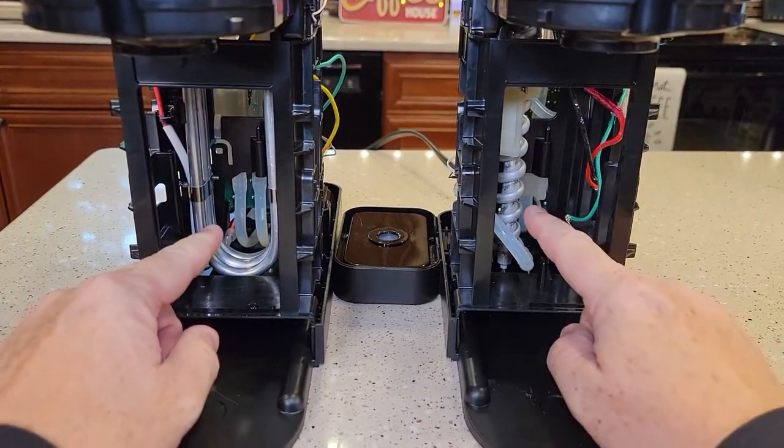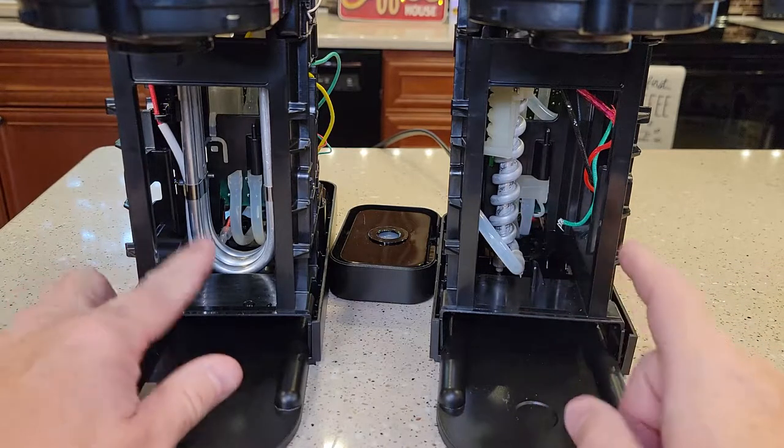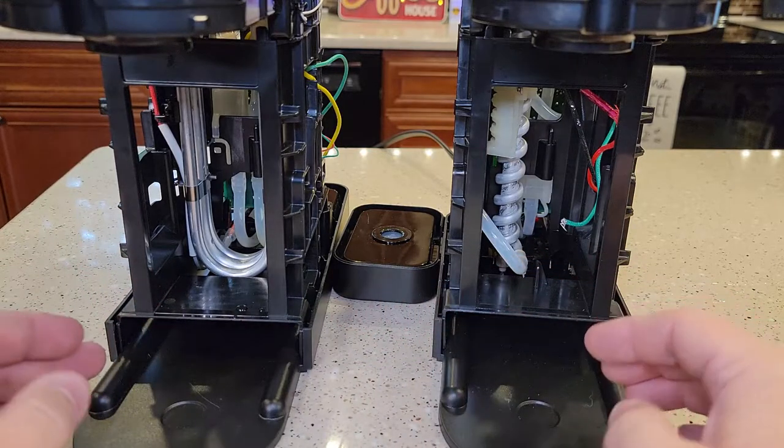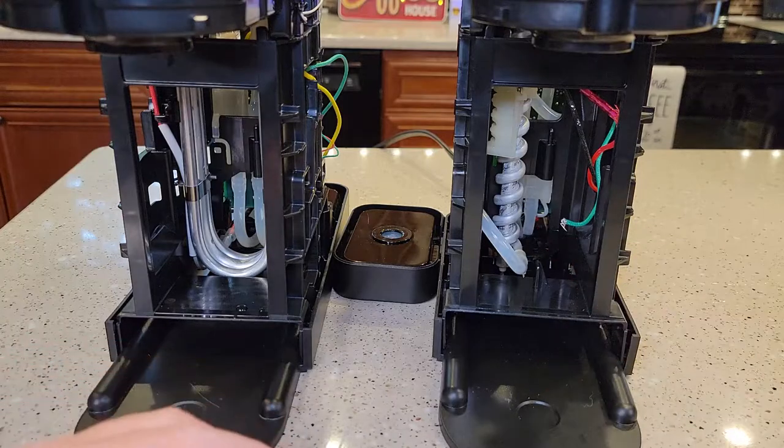Down here, underneath the machine, right towards the front, is the heating element. This is the K-Supreme. This is the K-Slim. See how the heating element is different. Now, they both act pretty close to the same as far as speed and temperature, but they look a lot different.